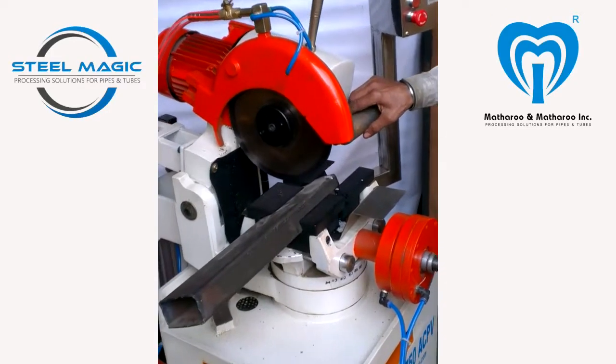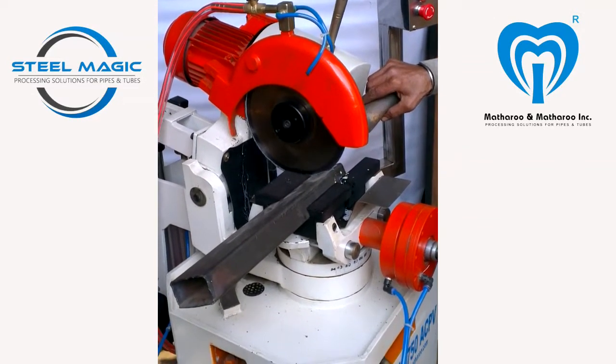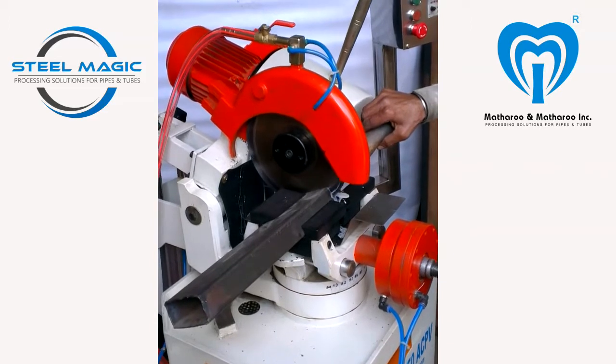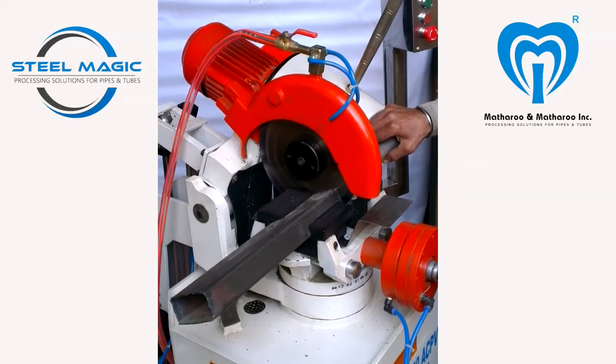This model comes with vector AC drive for infinitely variable cutting RPM, specially meant for alloy steel tubes cutting. The saw head can be rotated from 90 to 45 degrees for cutting tube and angle.